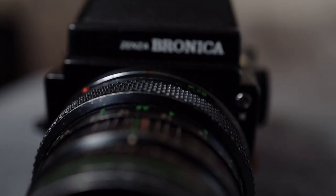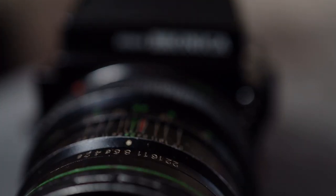So a couple of odds and ends about this camera. The first thing is that it's a leaf shutter camera, meaning that the shutter is actually in the lens. This is fantastic if you shoot portraits in the studio because then you can sync your flash at any speed.